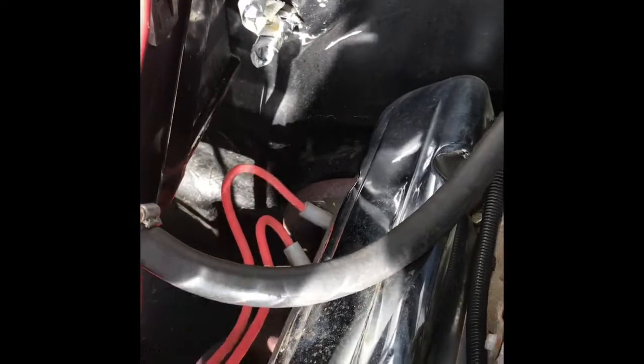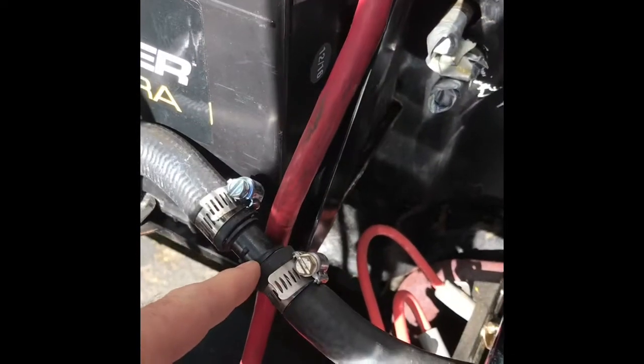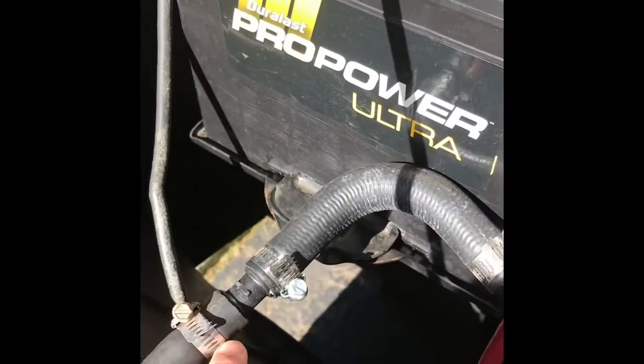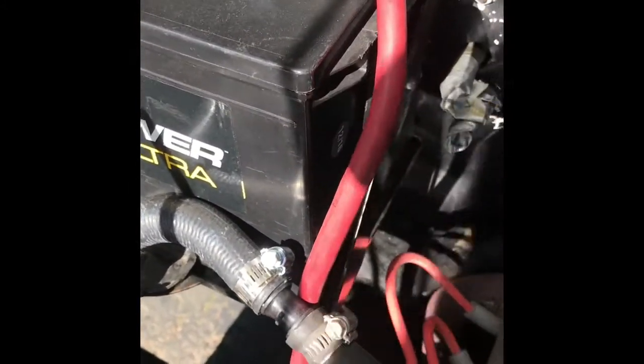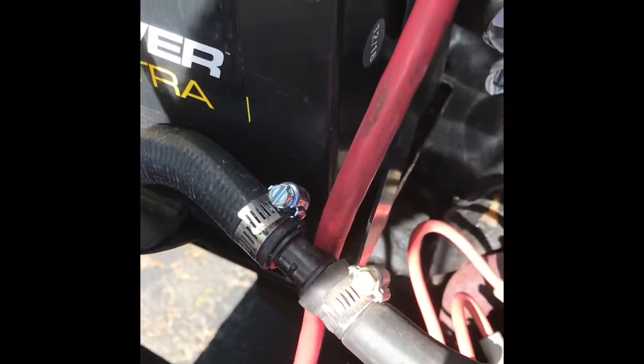Basically we just disconnected the two hoses — one that came out of the manifold right here, and the other one from the water pump — and disconnected them right here from the firewall.